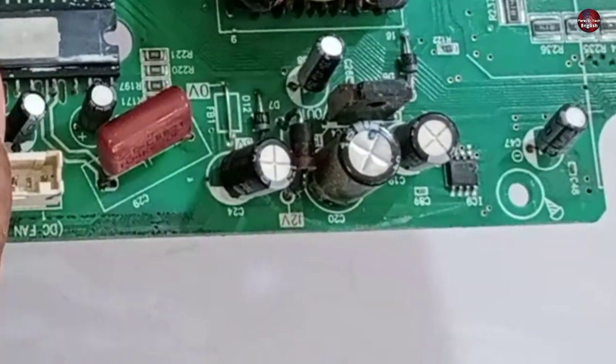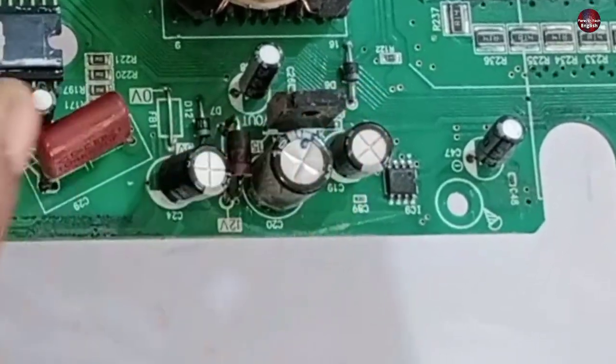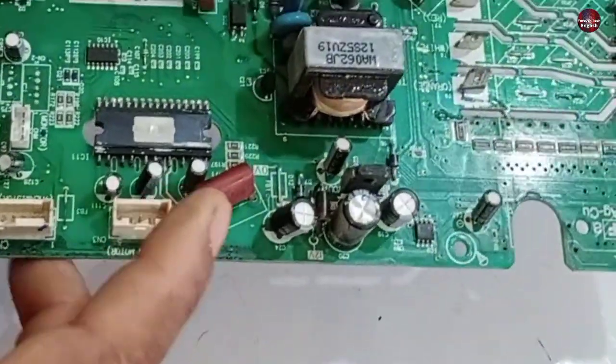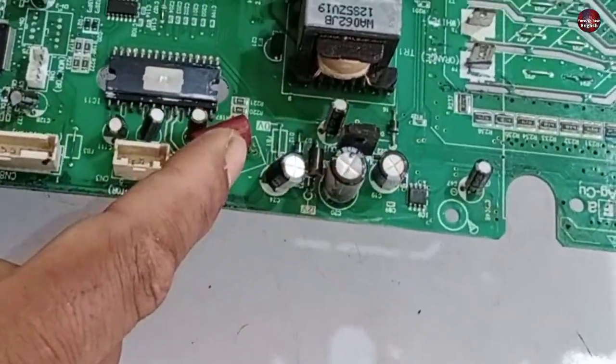The control circuit for the DC UVW fan blower motor is installed here. This controls the IPM and then the blower motor. The feedback is also controlled through this circuit in the motherboard.